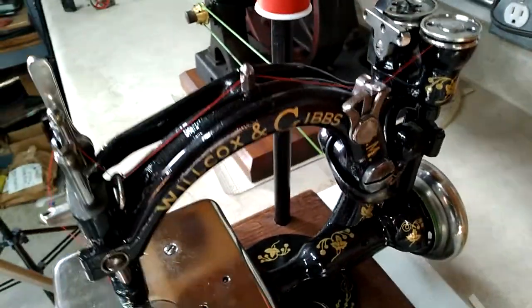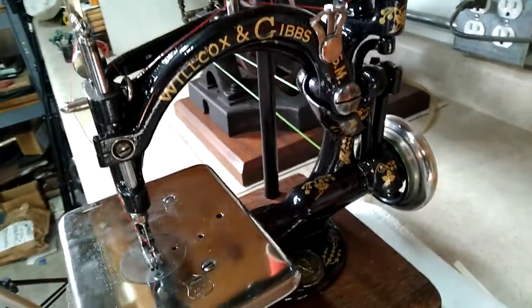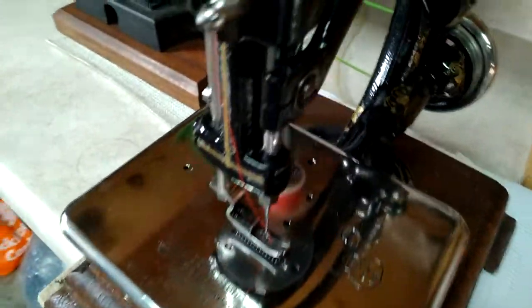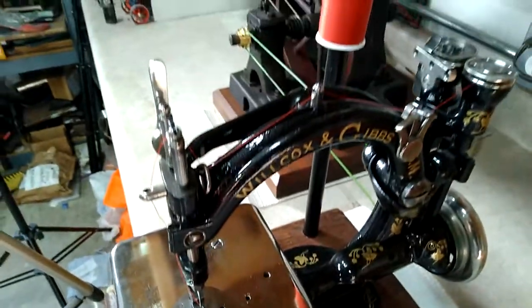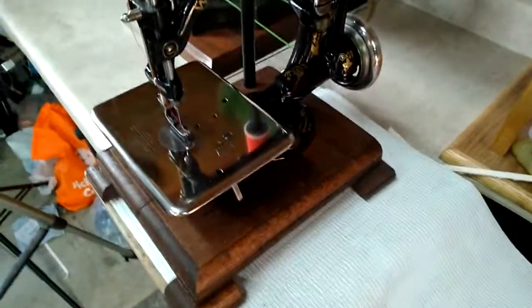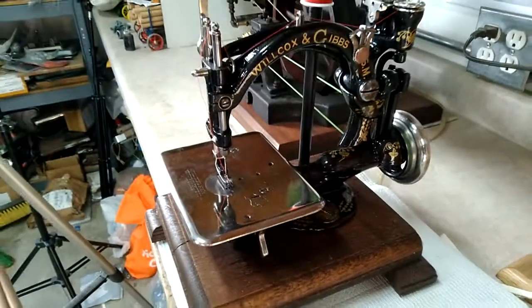Eddie Greenwood did a great job on it. This is the industrial model, got the base. And it is going to be steam engine operated. Thanks for looking, folks. Bye now.